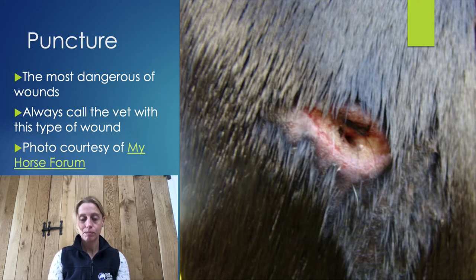If the puncture wound has been caused and the object has already been removed, then you need to clean it as well as you possibly can. We'll be discussing different methods of cleaning wounds in the next lecture, such as cleaning with a hose or saline solution, and even pulsating to draw out any dirt.